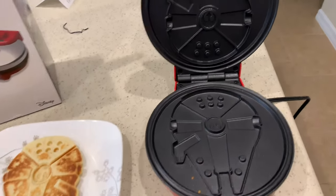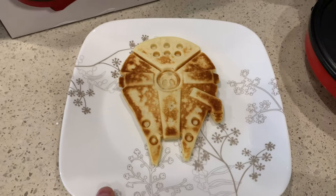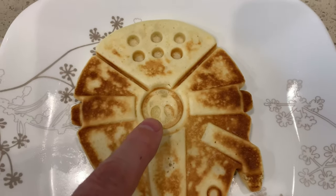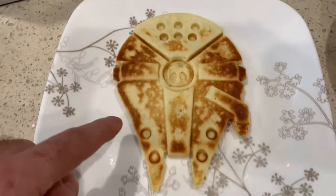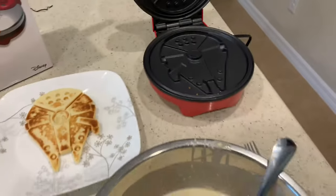I couldn't do this and hold the camera at the same time, but we have a successful Millennium Falcon complete with the Rebel Alliance symbol, the vents, the fans. Can't wait to eat this bad boy — I'm gonna make some more.